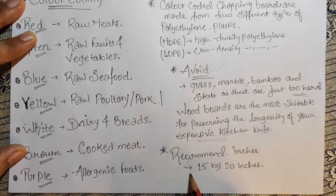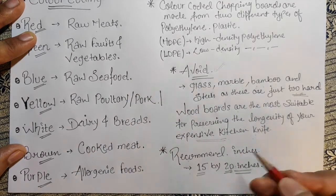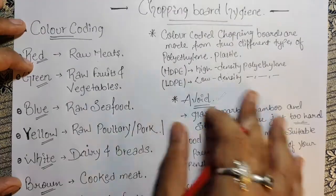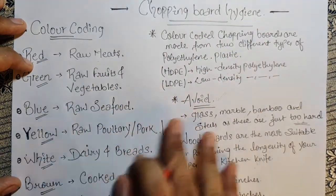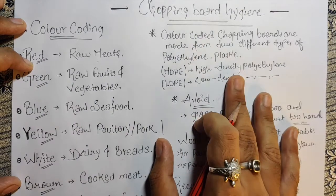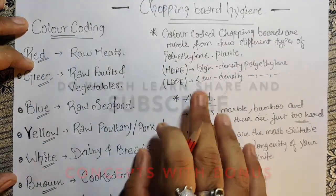The recommended size is 15 to 20 inches for a chopping board in professional kitchens. This video was short and quick — covering the chopping board color codes, the materials we use, what to avoid, and the recommended dimensions. I hope you guys are clear with this.